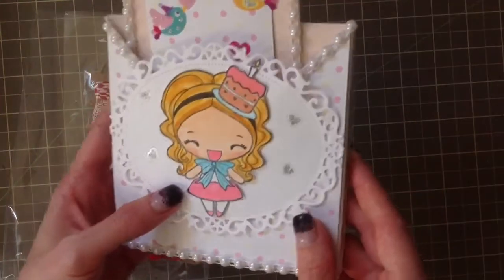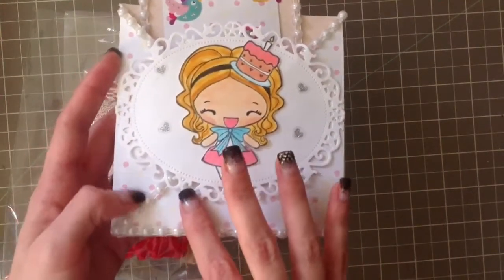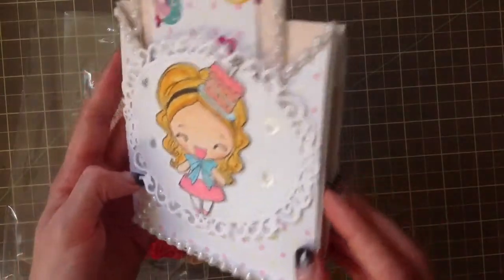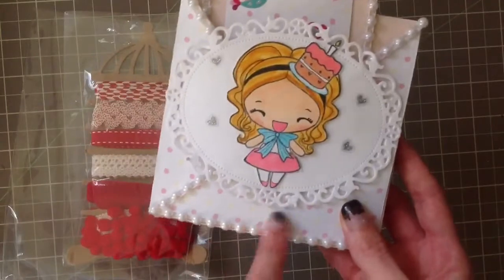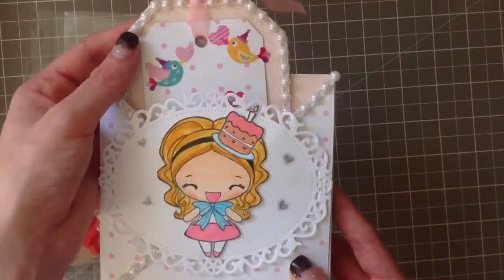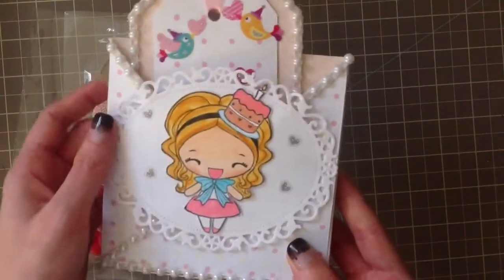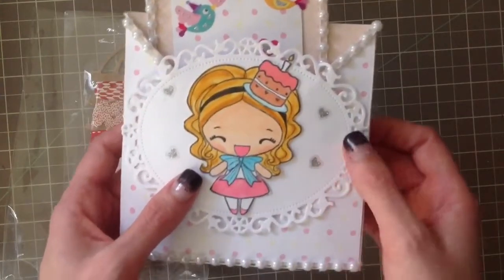Amazing coloring! Look at that. Love the Spellbinders, and you know I love bling - the pearl trim. Oh my goodness, it's gorgeous. And then check this out - you've got like the little polka dotted paper. Wow, love this!